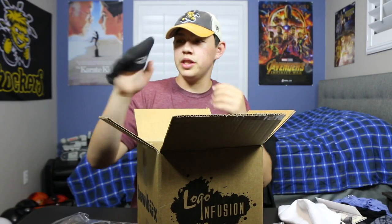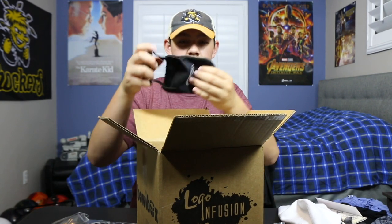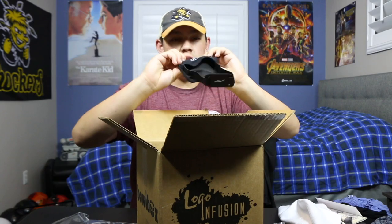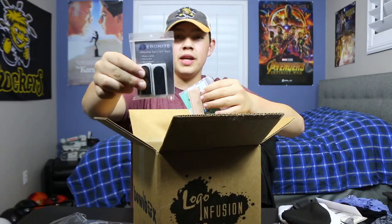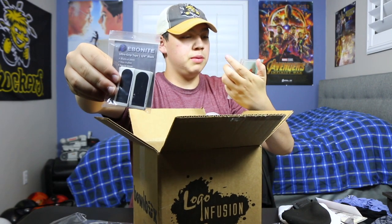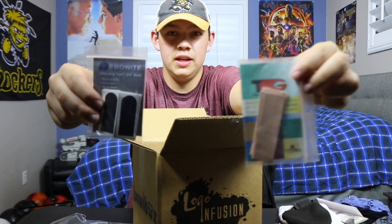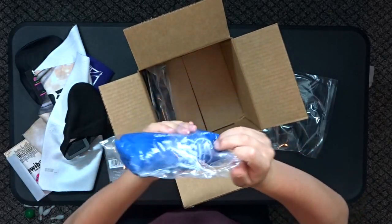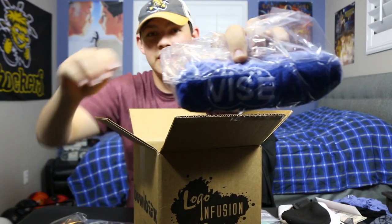Oh, what is this? So this goes over your shoe — I think this is for if you don't have interchangeable soles, you put this on your shoe to slide more. It's Storm. We got some tape — some Ebonite tape, this is black tape. And then Power Supplies — this is like a flesh-tone, peach-colored tape.